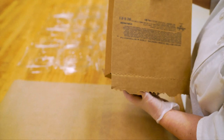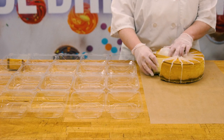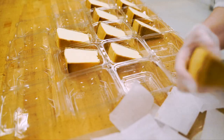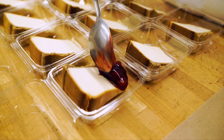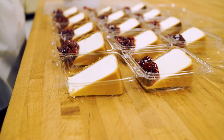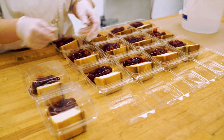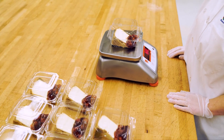Let's move on to the cherry cheesecake slices. Using a spatula, apply cherry filling to the top of each cheesecake slice. Make sure to use the scale periodically to check that the product is the correct weight.